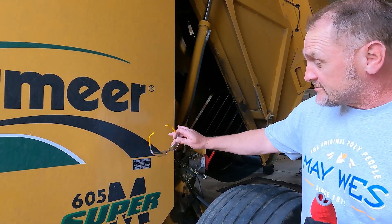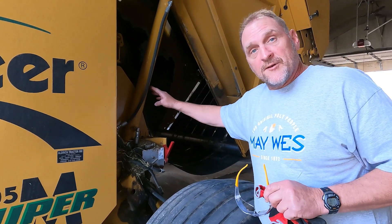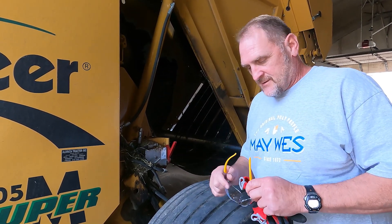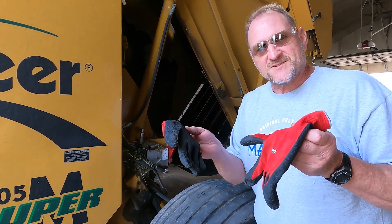Before we get started with this installation, remember safety first. Make sure your baler and tractor is hooked up on level ground. The brake is set on the tractor. In this instance, we have the back door lifted up on this baler with the cylinder up and in the lock position. Don't forget your safety glasses, and always remember to put those gloves on your hands because there are sharp objects on these balers.